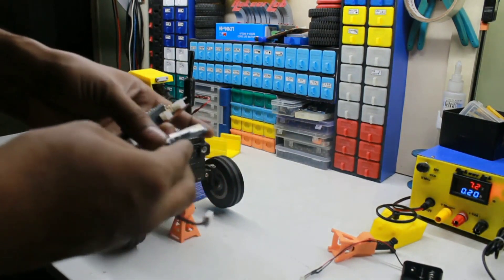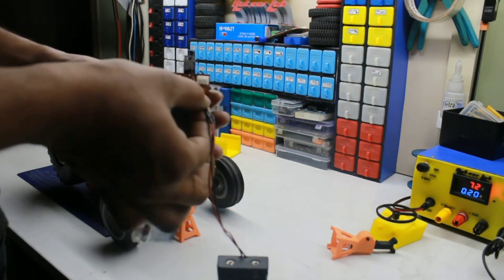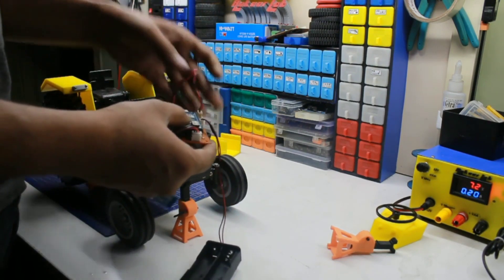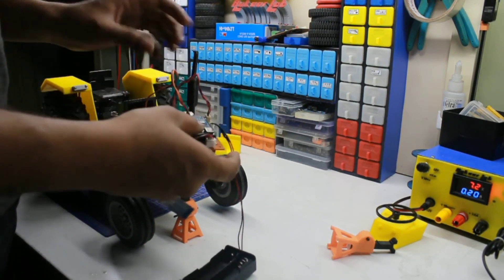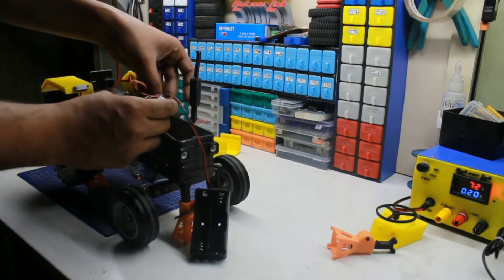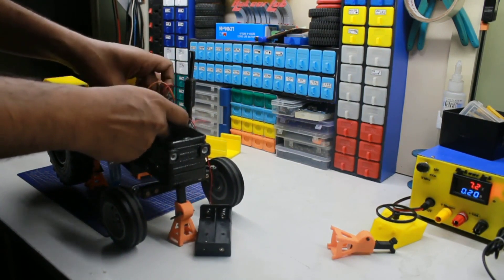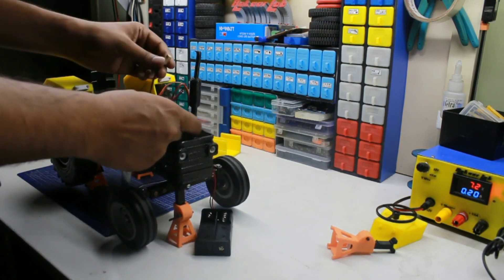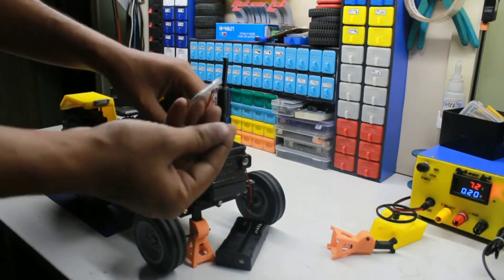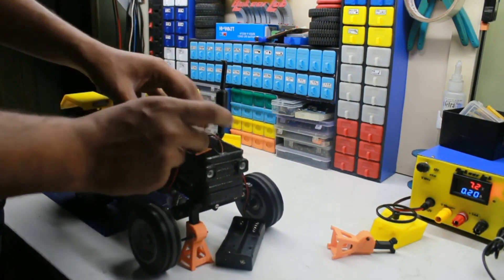I am using this SC05 Bluetooth module, connecting it here. Then battery, then rear servo, front steering servo. This is right indicator, then left indicator. I am using only a single motor so I am connecting this one. After that, this is for front light. Everything wiring is this much only.